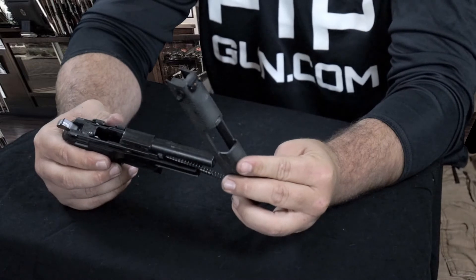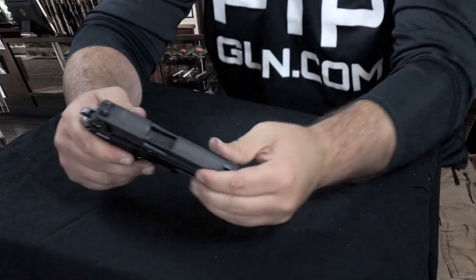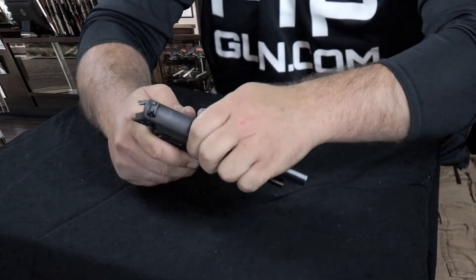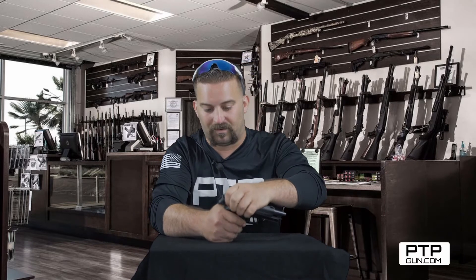Now we're going to bring the slide on. Put it in place and pull it all the way back, press it down, and then it'll slide back forward. If you have a little problem trying to get that slide to come back forward, just make sure you apply more downward pressure right there and it'll slide on forward.